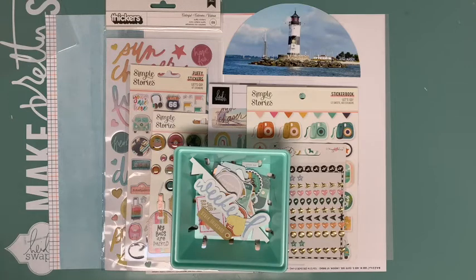Hi everyone! Anka here with a new layout and process video for Hipkit Club featuring the June Hipkits. On Sundays we focus on techniques and I'll create a layout with a circular design with a stitched frame and a semicircular photo.